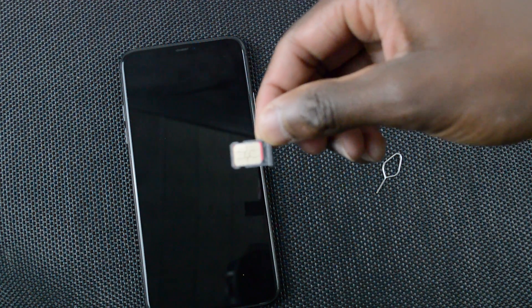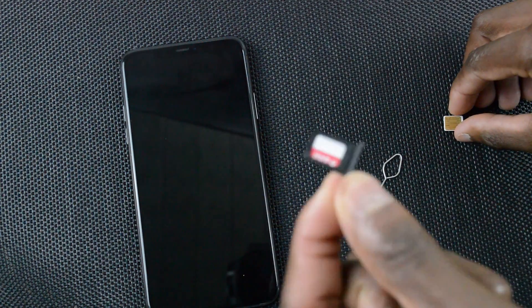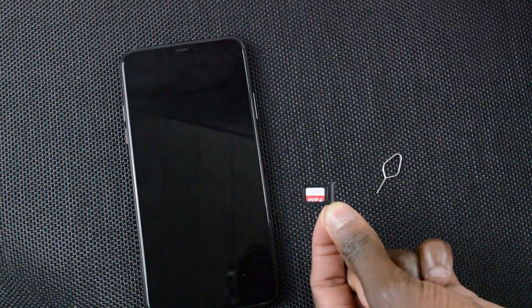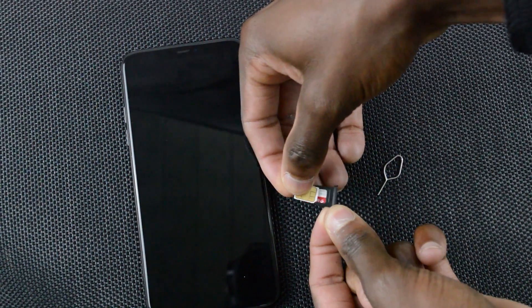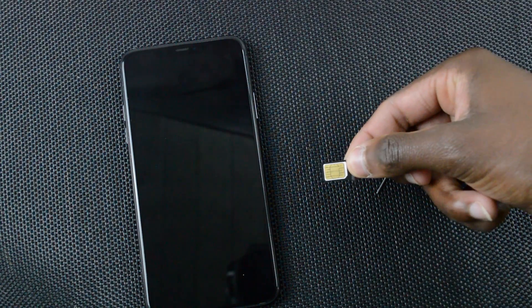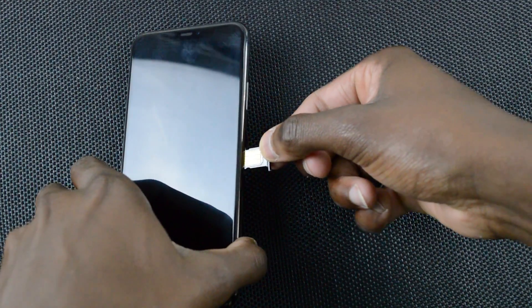Once that's installed, you can flip it over and you'll notice that the SIM card won't fall off because of that rubber lining. The top part of the SIM card tray does not have a rubber lining, mainly because you won't need to flip it over. Simply insert your SIM card and, with both SIM cards inserted, you can now slide the tray back into the iPhone.